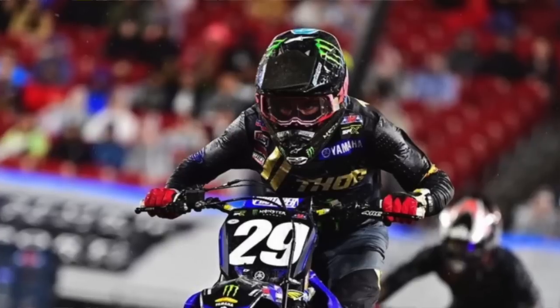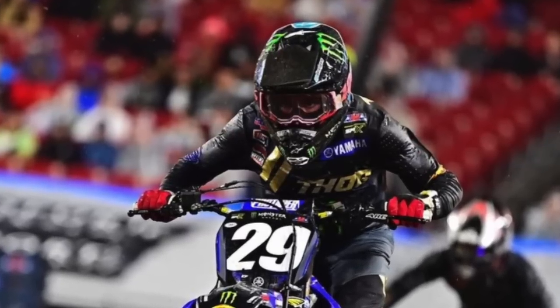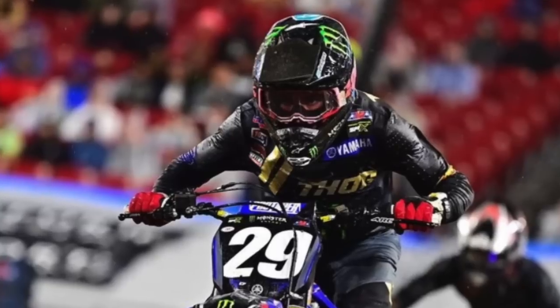Nate Thrasher had a great round two — he got second place, inches behind Hunter Lawrence, almost won. He had a big mistake in the first round and only had eight points. He shed the label of first or last — he got second, and that's the first time he's gotten a podium that wasn't first place. At least he shed that.